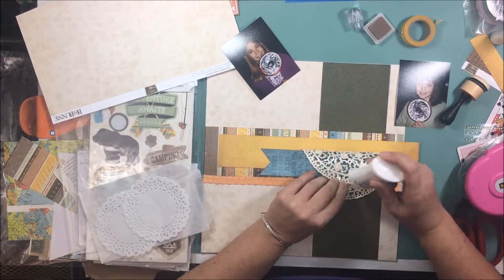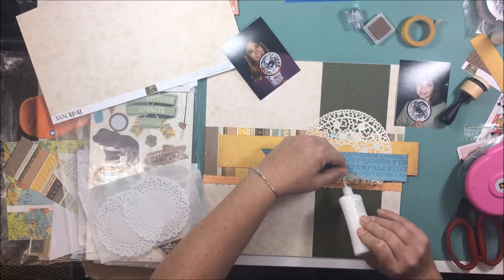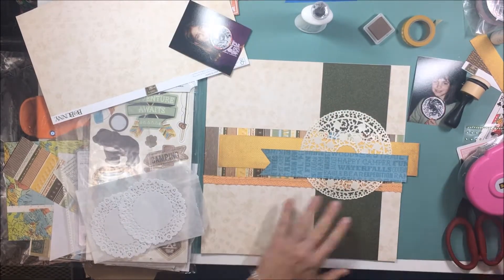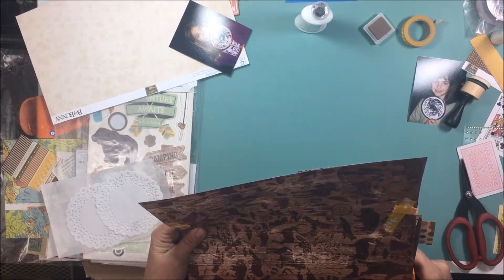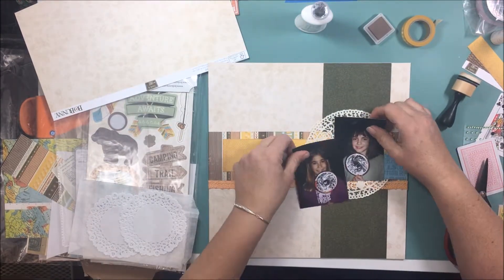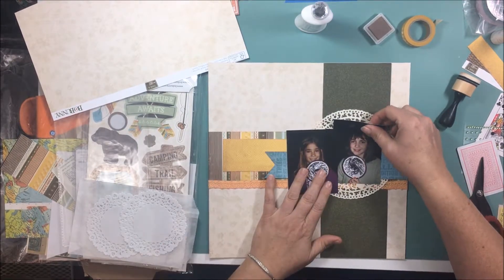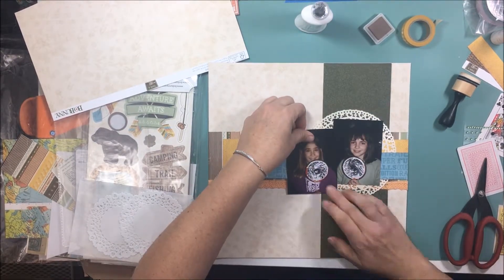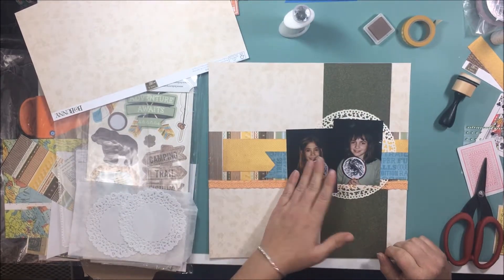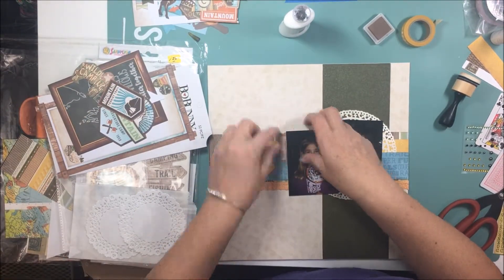To adhere that doily down I'm using some deluxe adhesive from Tonic Studios. I think it's very similar to their funky glue that they sell, which I think is a little bit cheaper. I like both — they both seem to work well. And I've been finding that I've been using more wet glue or wet adhesive lately on my layouts than I would have in the past. It's great for fine detailed stuff like that doily because you can't really run your ATG gun over that without ripping it.